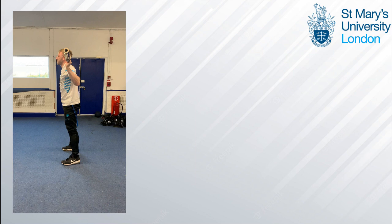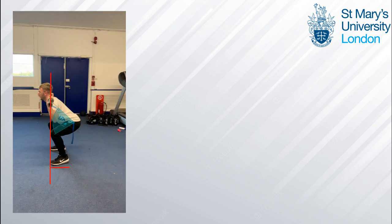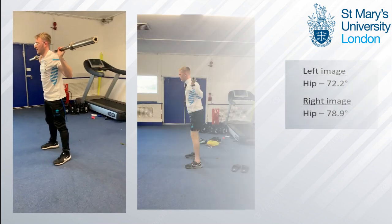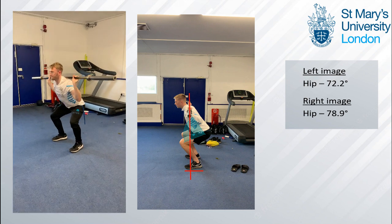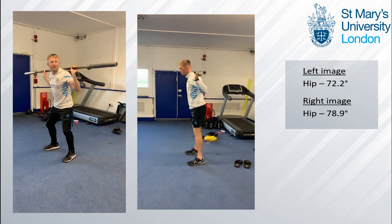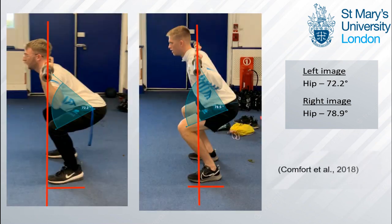Subsequently, in order to keep the center of mass over the base of support, a greater anterior trunk lean is needed, which puts more force and stress through the hip joint but offloads forces at the knee. As we can see, compared to the right image, less trunk lean is needed due to the greater knee anterior translation. Comfort et al. 2018 argued that when the knee joint doesn't go over the toes this increases lumbar shear forces, and they recommend that athletes keep an upright forward gaze to try and offload some of these forces at the hip joint.